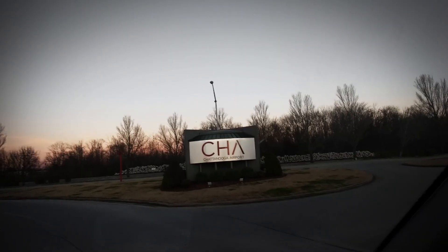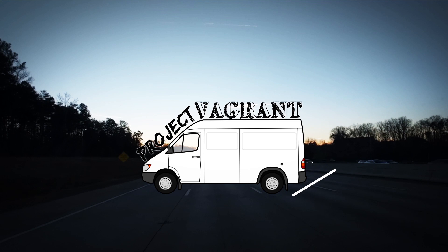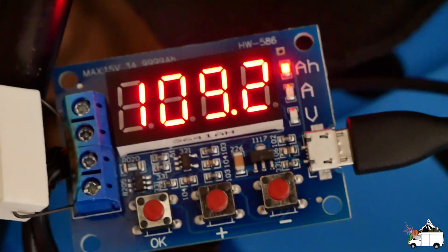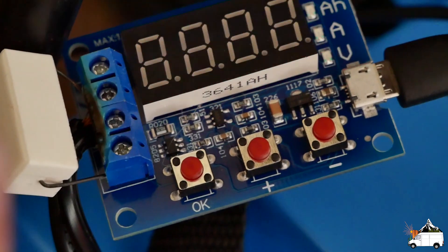In this week's video we're going to check out our batteries that we just got from China, do a capacity test, and I'll show you the company that I ordered them from and how you guys can order them too. I ordered this load tester off eBay for about four bucks, and I cut this cable from a battery charger so that I could wire it up to the battery.